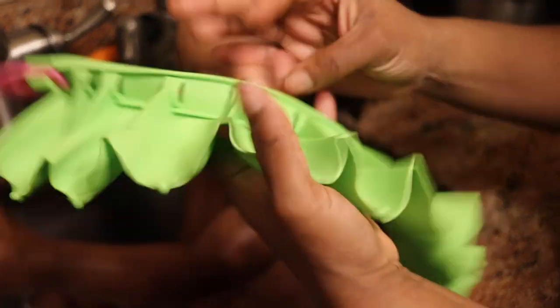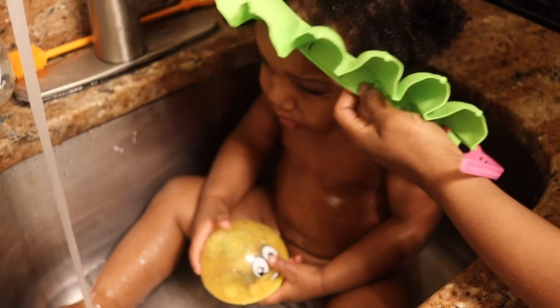Now with this routine, this is exactly the same routine I've been doing from the time we treated his cradle cap. I will share what I used to treat his cradle cap, but we're gonna start off with his wash day routine.